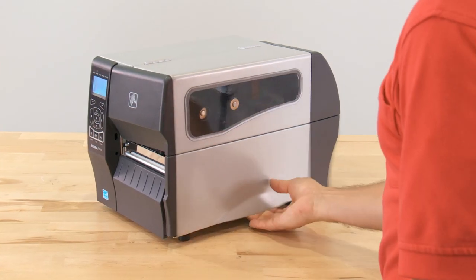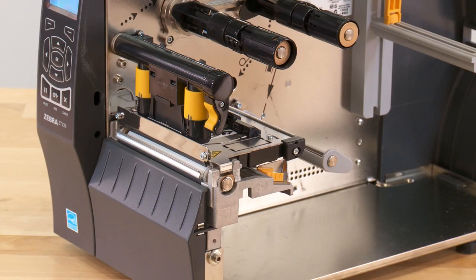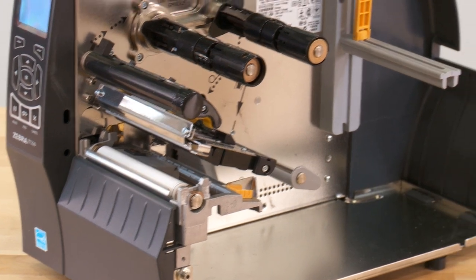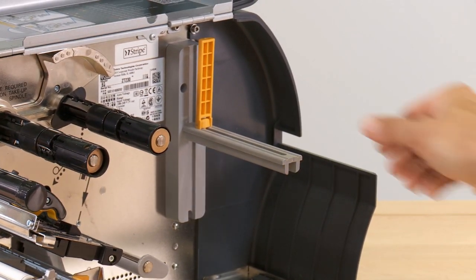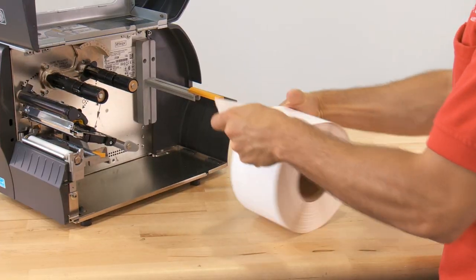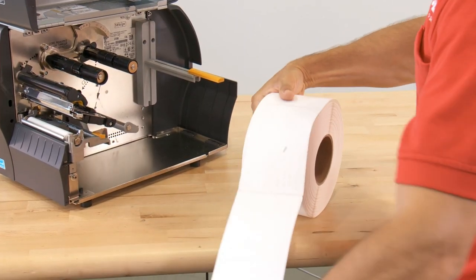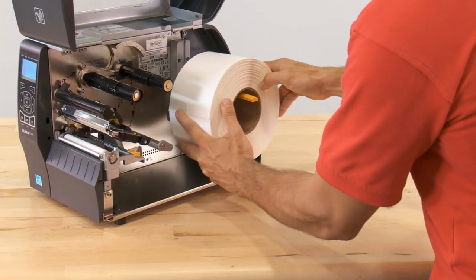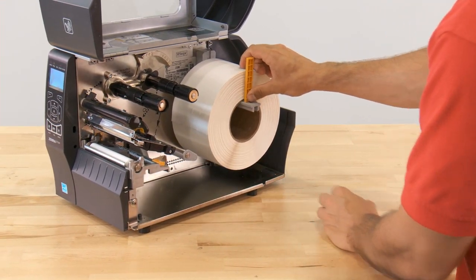To load the media, raise the media door and open the printhead assembly by rotating the printhead open lever up. Pull the media supply guide out as far as it will go, and then remove the first few labels from the roll. Place the roll of labels on the supply guide and push it back in so it's flush with the label roll.